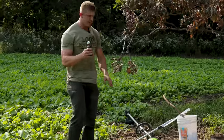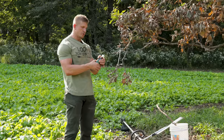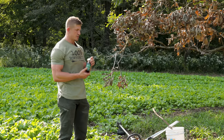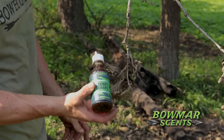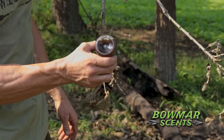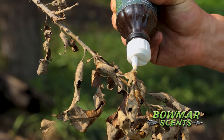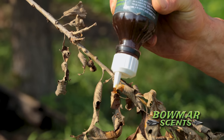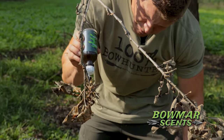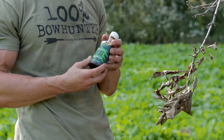Now it's time to add in the Secret Scrape. You don't need a lot — one bottle will do about five to ten scrapes depending on the spot. The bottle comes with a nice little dripper cap. Focus your efforts on the vertical branches and leaves. Start up high and just start dripping — put it on the leaves, little drips here, little drips there. Get the stems too. Be generous but you can see I didn't actually use that much.